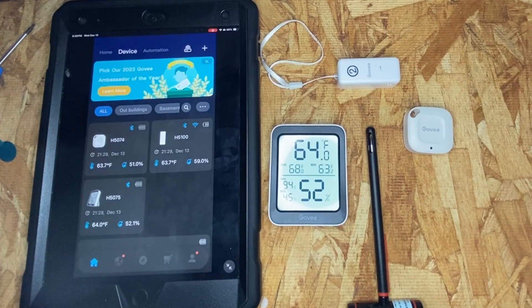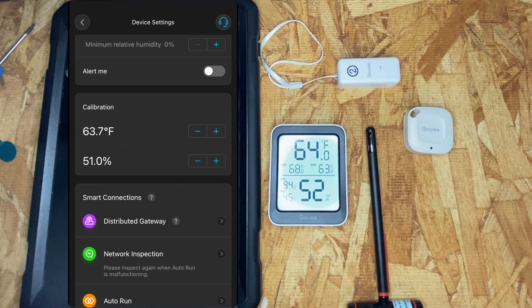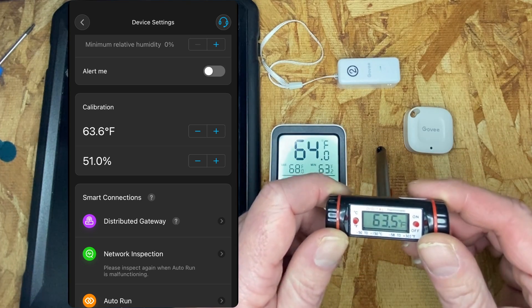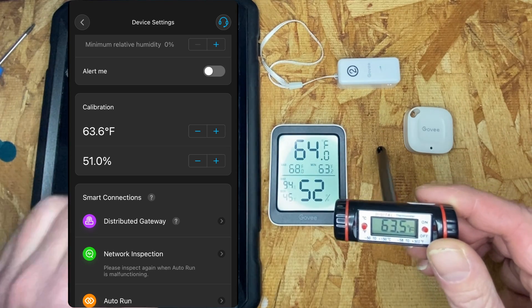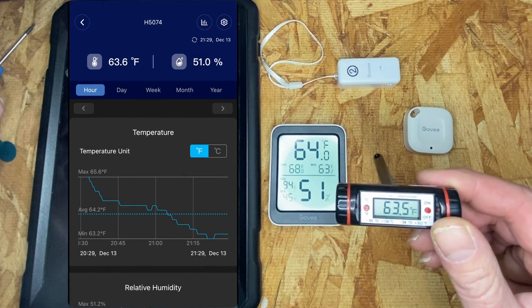To calibrate these sensors, you go into the device, select calibrate, and then enter your reference temperature — 63.5. The sensor is reading 63.6, so I'd just knock it down slightly. And we're dead on. Done.